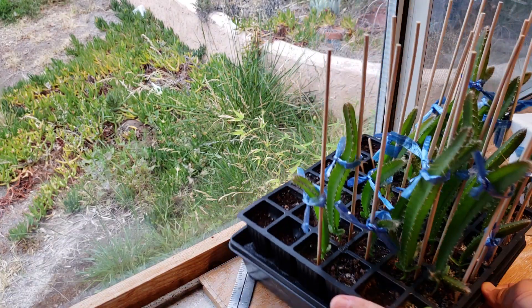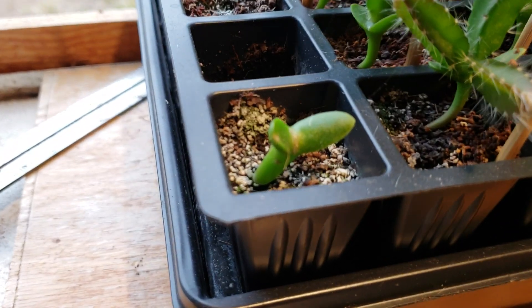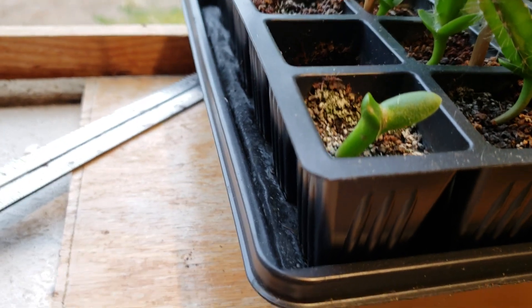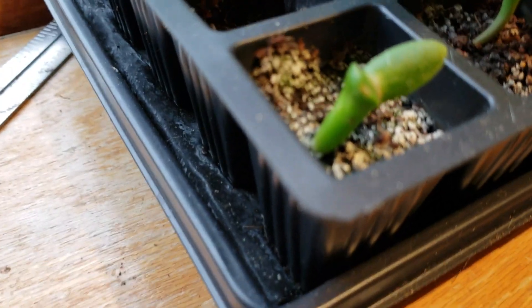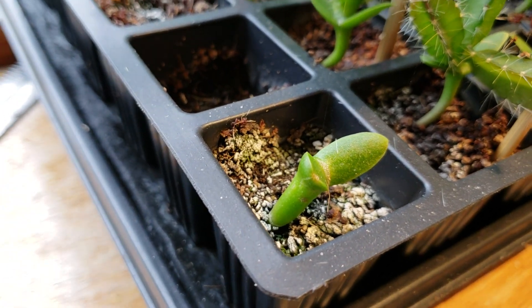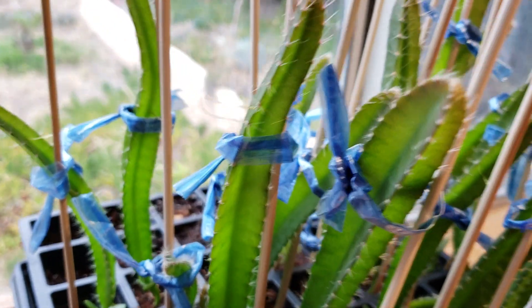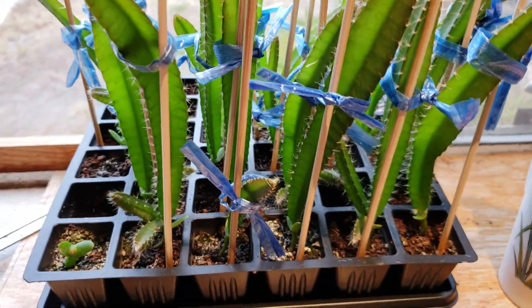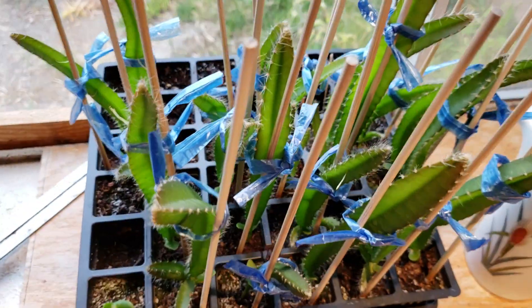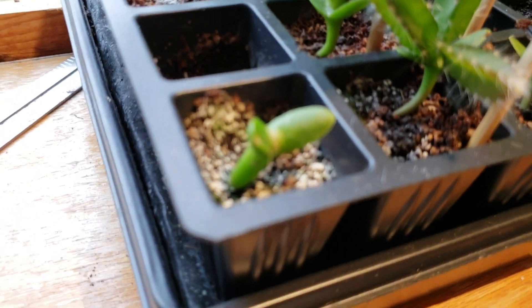They range from about eight inches down to the shortest one. This one here has not grown any bigger since I planted it - the main trunk is thick but it hasn't sprouted any branches yet, unlike the other ones. You can see they have different growth rates; some of them are bigger than the others. I don't know what's going to happen with this small one.